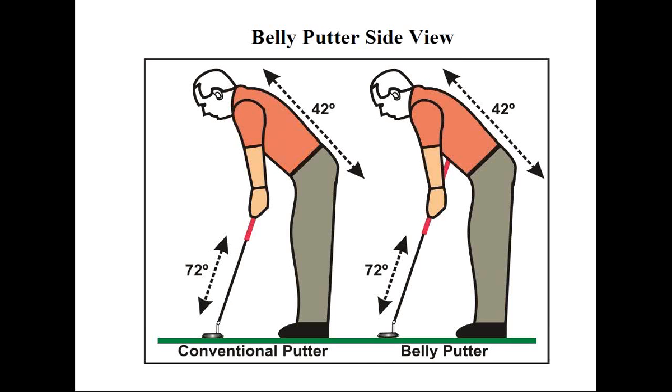The first thing we need to cover is exactly what a belly putter is. This type of putter falls in between a conventional length putter and the broomstick or long putter category. The first thing you'll notice is the length — they're made to an intermediate length, usually between 41 and 43 inches for commercially available ones. They have either one long grip or two, with one much shorter than the other. Where it gets its name is that the end of the putter is anchored against the stomach or belly.